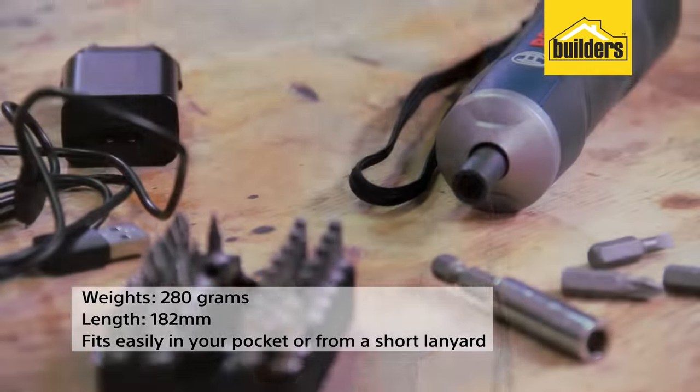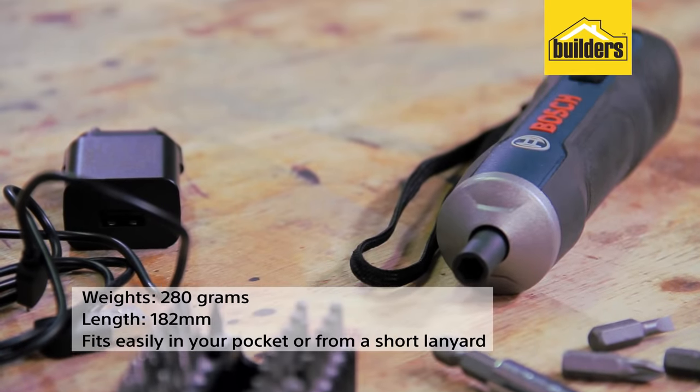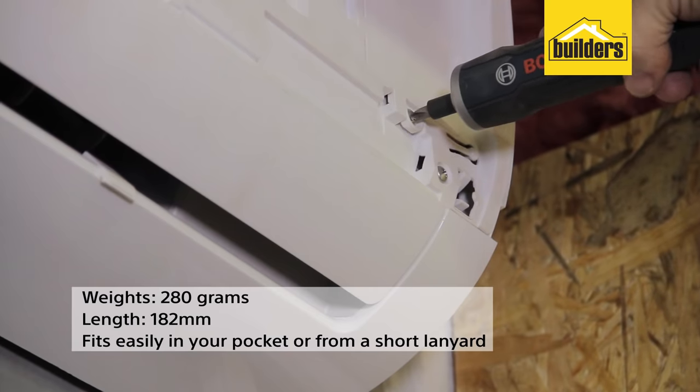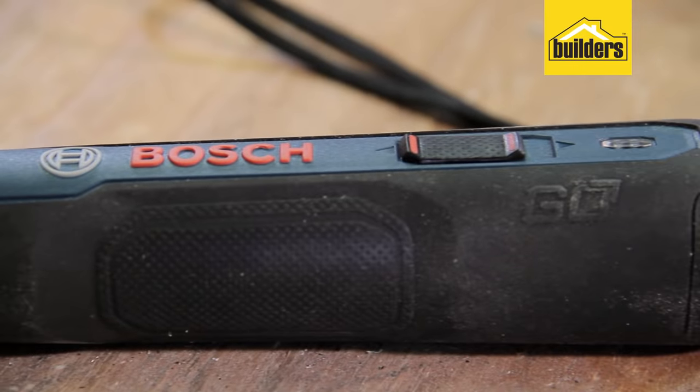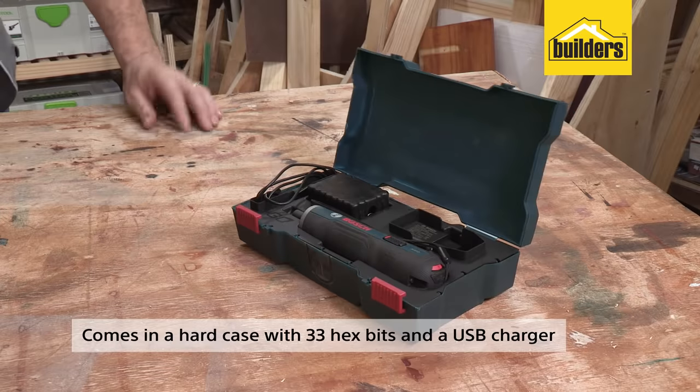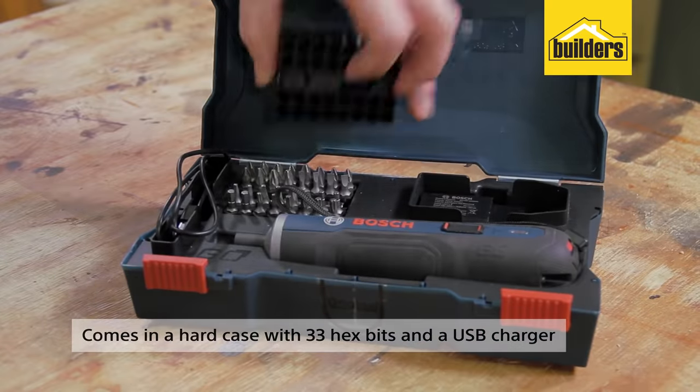At 280 grams and 182 mm in length, this screwdriver easily fits in your pocket or can hang from the short lanyard. It has an insulated gripping surface on the handle for user comfort, and it comes in a hard case with 33 hex bits and the USB charger.